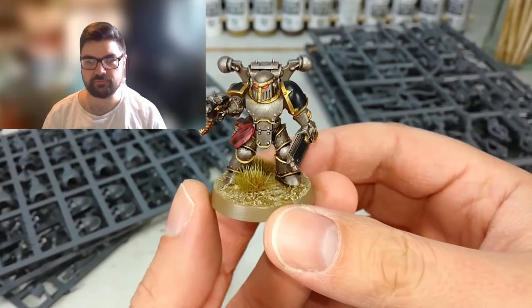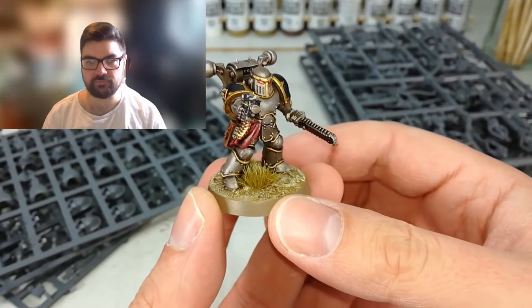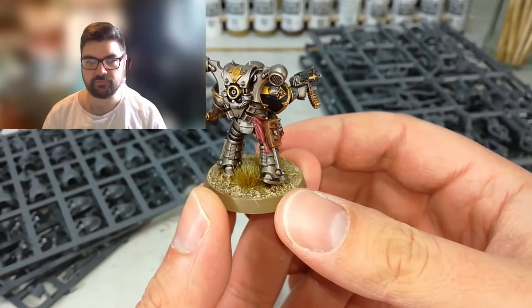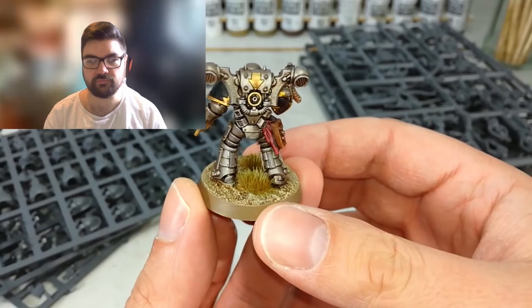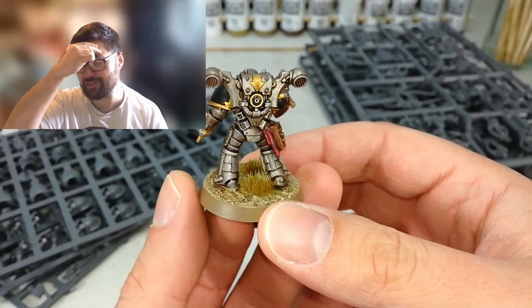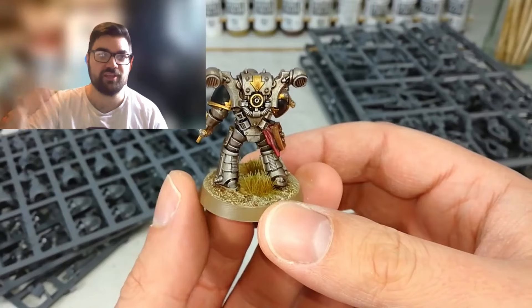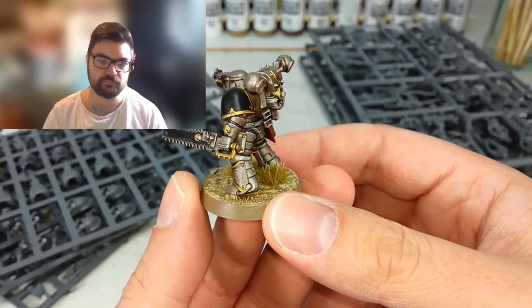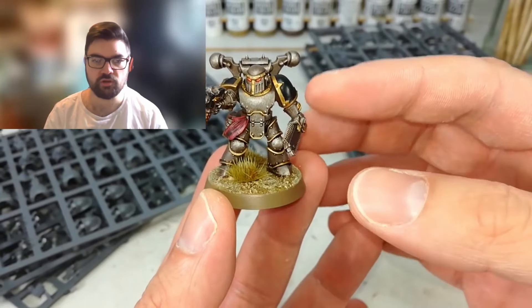Today he's got one of the chaos guys from the Iron Warriors legion - looks pretty cool, very simple color scheme. He's converted him using the old Mark III Iron Armor kit combined with the old Chaos Space Marine kit. It's so strange being nostalgic for things that were only discontinued a handful of years ago.